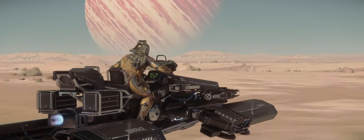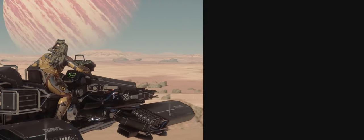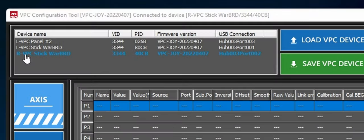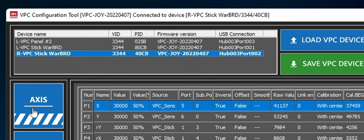Before you make any adjustments to your VPC controller, make sure that your game is shut off. All you have to do is open up the VPC controller configurator. From here, just make sure you have the correct device selected at the top left box, then go to the axis panel.